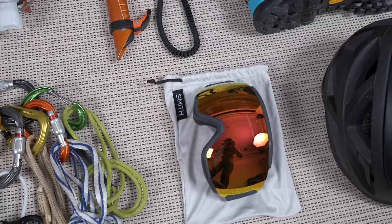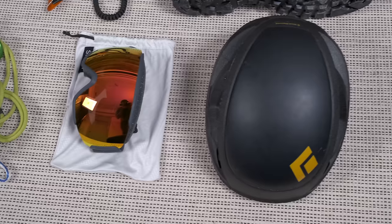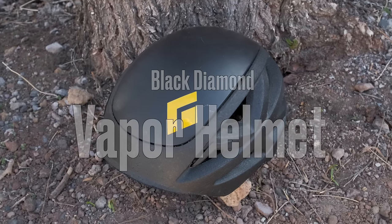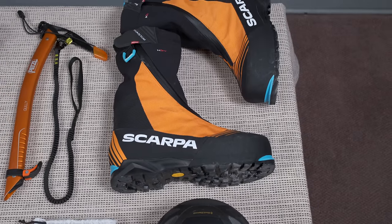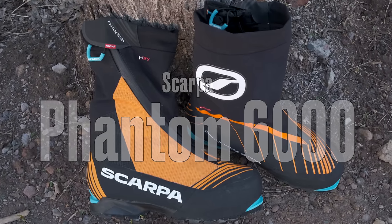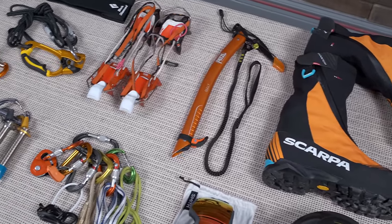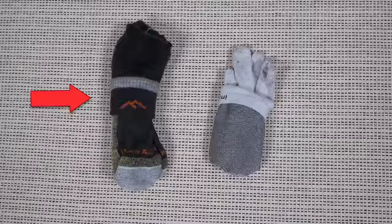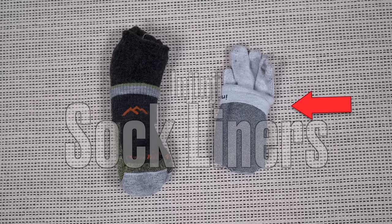Just in case it's windy on the summit, I'm bringing my Smith Sequence goggles. My climbing helmet is the Black Diamond Vapor helmet. The boots are the Scarpa Phantom 6000 — a double-insulated boot rated for 6000 meters. The socks I'll wear with those boots while climbing are a pair of regular Darn Tough merino boot socks and a pair of Injinji sock liners.